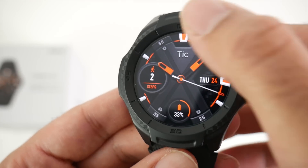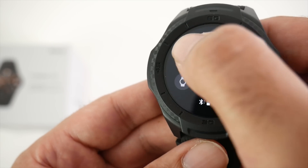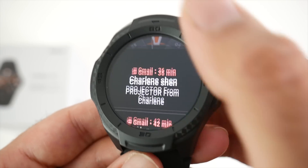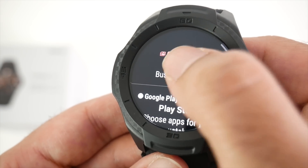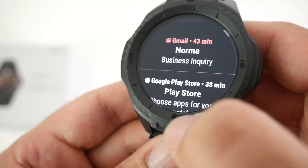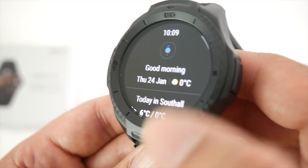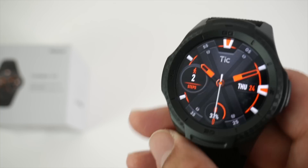Now let's go through the watch features. Swiping down from the top gives you quick toggles for airplane mode, settings, brightness, and more — at full brightness it looks quite good. Swiping upwards shows your notifications, though you can't open them — it just shows who messaged you and you can swipe to clear. Swiping right gives you the Google Assistant page for voice searches, your weather forecast with the date, and Google cards.